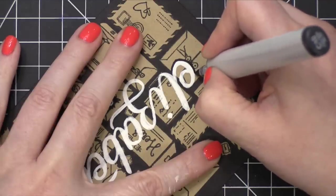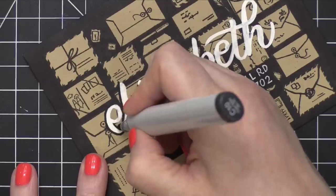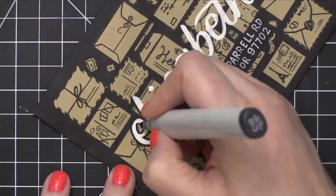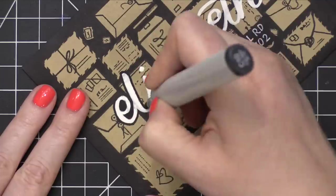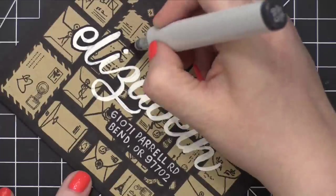I thought it kind of looked okay without this black detail added, but in the end, I'm glad I did it because it really does finish off this entire area and gives it a more complete look. It also really helps Elizabeth's name stand out. I think it looks really, really cool.